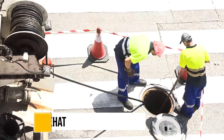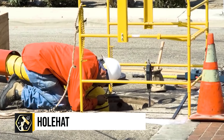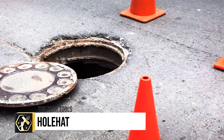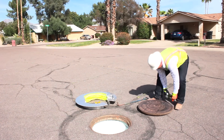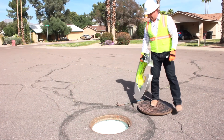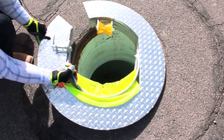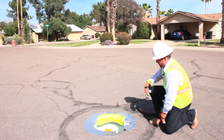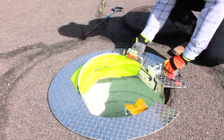The Hole Hat is a crucial safety device designed for covering open manholes, providing a secure, visible barrier that prevents falls, a common hazard in construction and maintenance work. This innovative, lightweight and retractable cover fits both 24-inch and 30-inch round openings, effectively preventing debris entry and protecting against hazardous gases. Its design allows for quick deployment, enhancing worker productivity and safety with minimal effort.